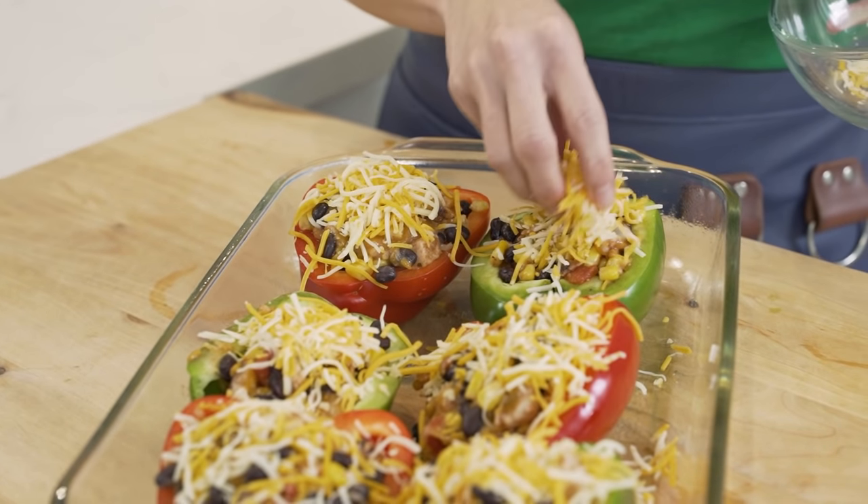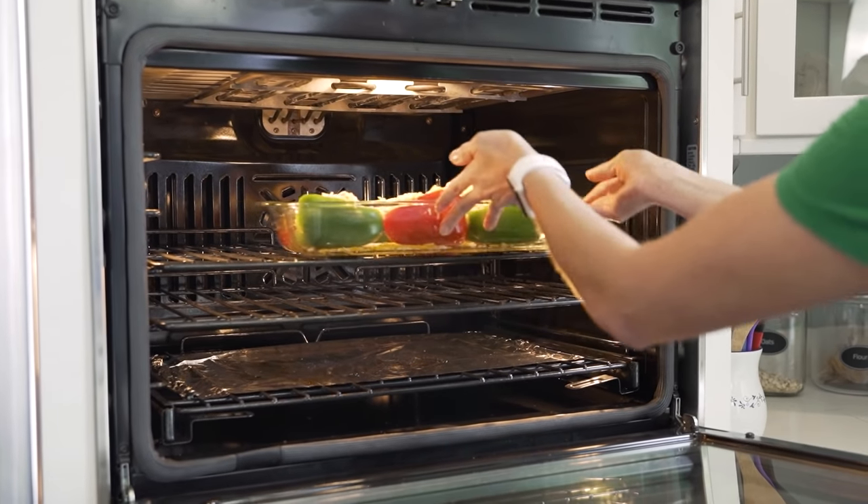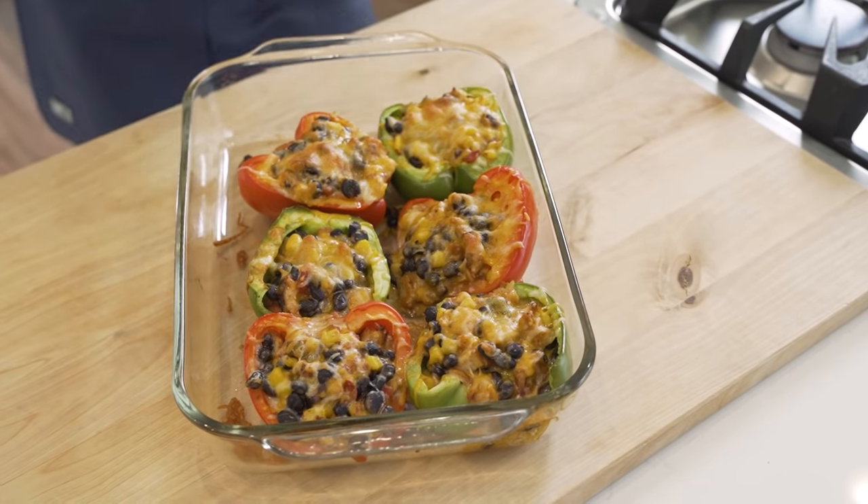In partnership with John Solz Foods. These fajita chicken stuffed peppers are a cinch to make, and I'm going to show you a few shortcuts you can use to make this meal in a fraction of the time. I'm so excited to share with you an easy recipe that I like to make and eat year-round.